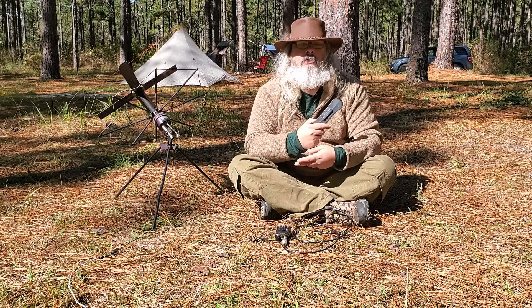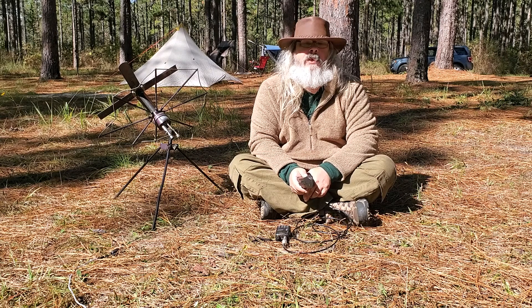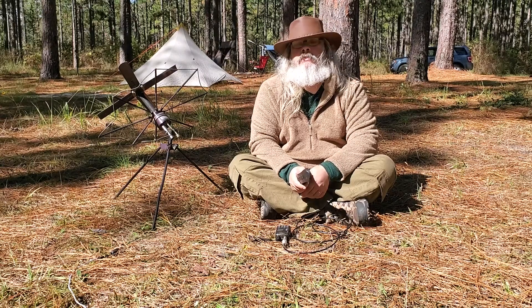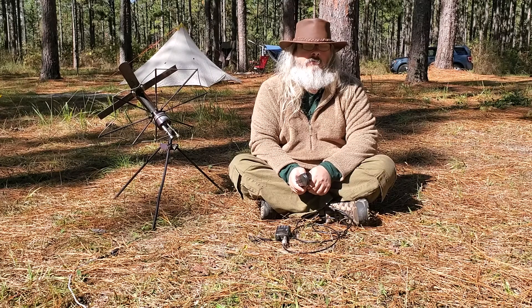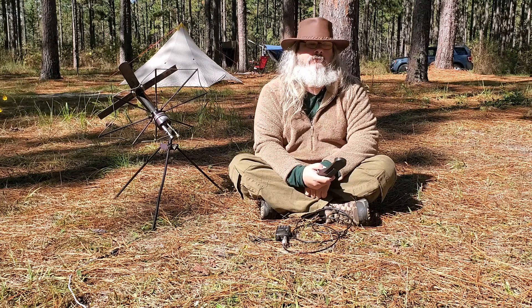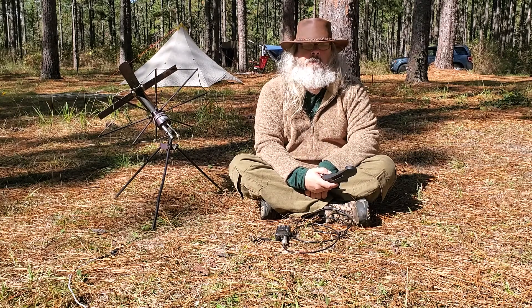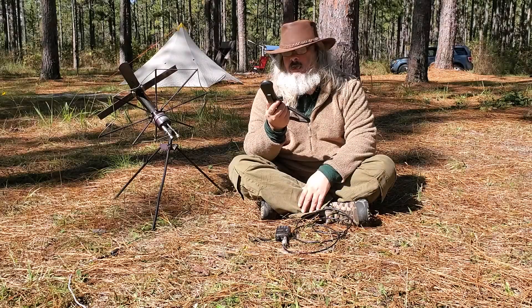By the way, they also make these for other radios — if you have a Yaesu style jack or Motorola jack, there are options. They also make one with a jack for FRS radios, so if you've got family radio system radios and don't have an amateur radio, you can still get that experience — let the kids play army and so forth.